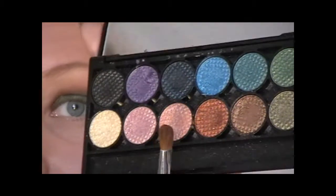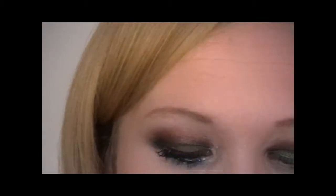For above the crease I've got a really nice reddish bronze colour from my Sneak original palette and I'm using that with a slightly fluffy angled brush.